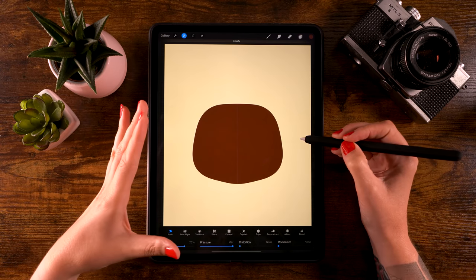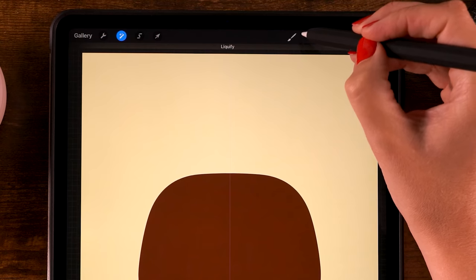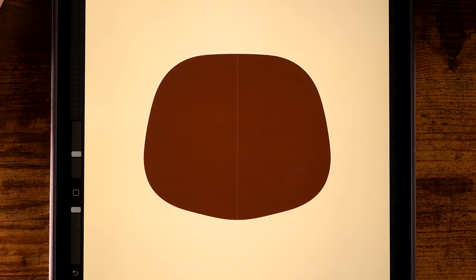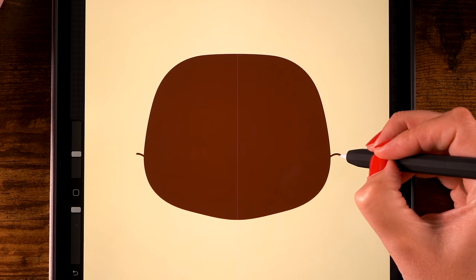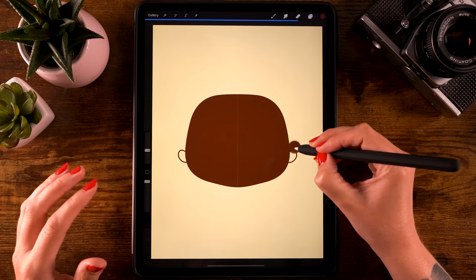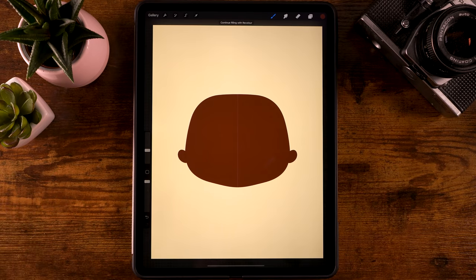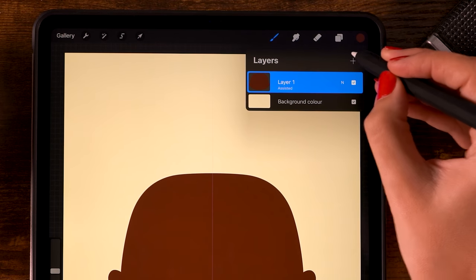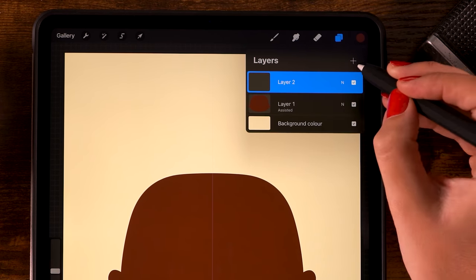Try going for a shape that looks like this. Then go back to the brush and let's add two ears. Place them pretty low - start about here and then make a semi-circle going down. Then drag in the color to fill the ears.